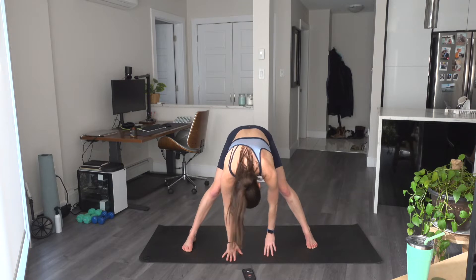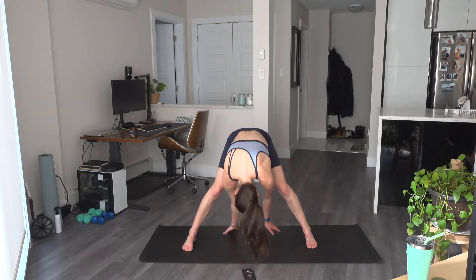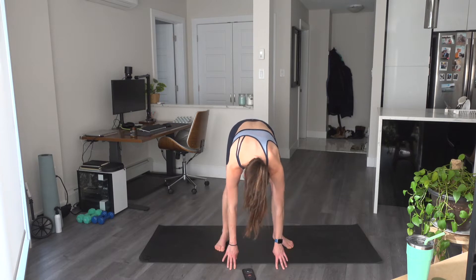Hands come back through center. Let's walk over to the left. Come back through center. Hands come in behind. Walk towards the front, over to the right. And come back. Let's heel-toe those feet in.